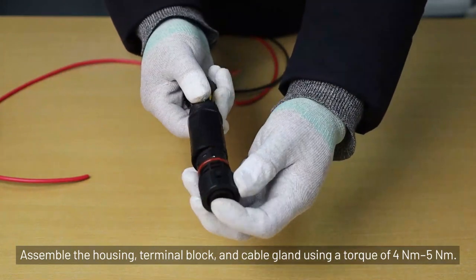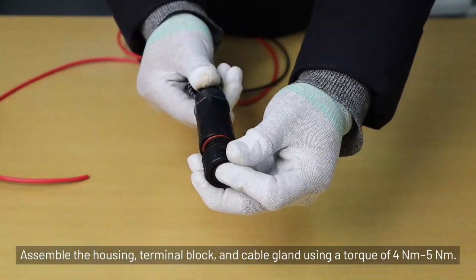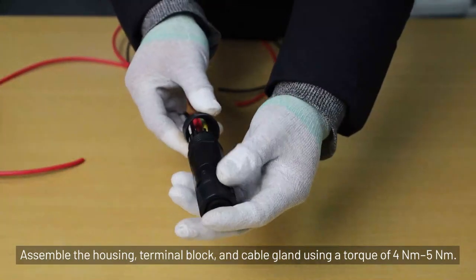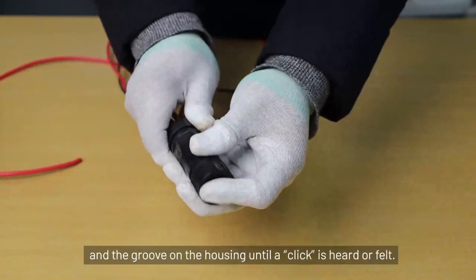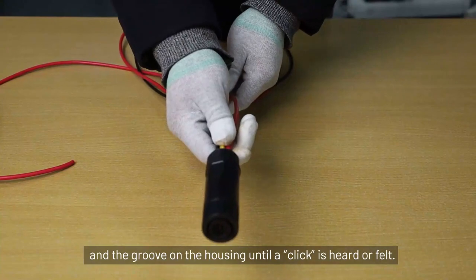Assemble the housing, terminal block, and cable gland using a torque of 4 Nm to 5 Nm. Ensure perfect engagement between the rib of the terminal block and the groove on the housing until a click is heard or felt.